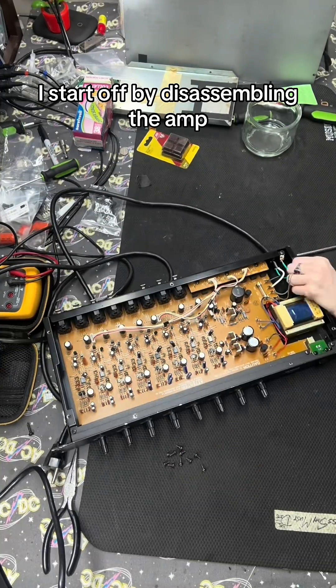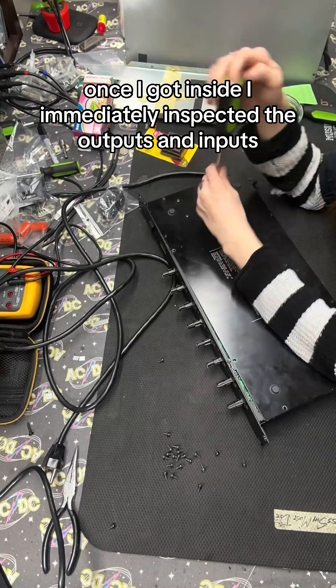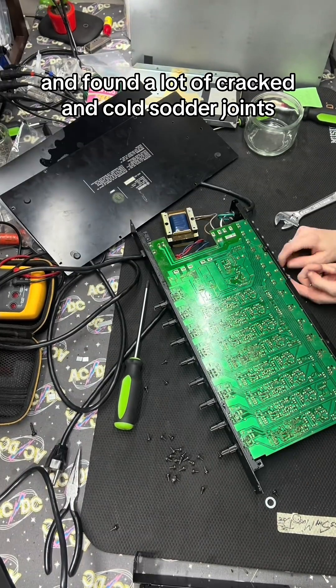I start off by disassembling the amp. Once I got inside, I immediately inspected the outputs and inputs and found a lot of cracked and cold solder joints.